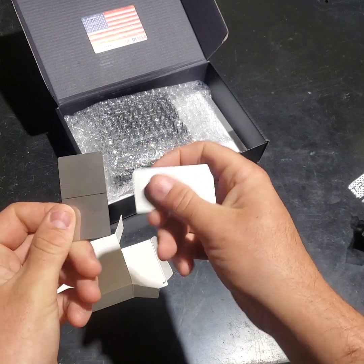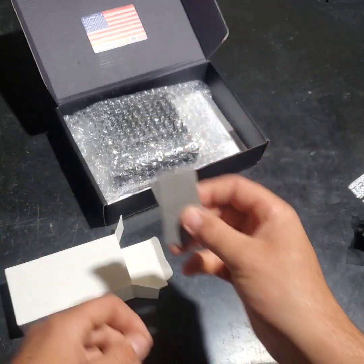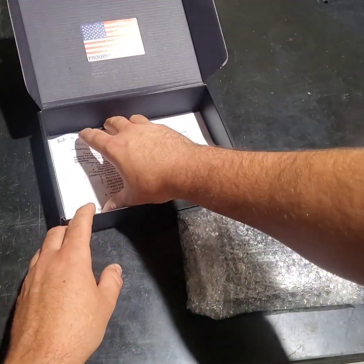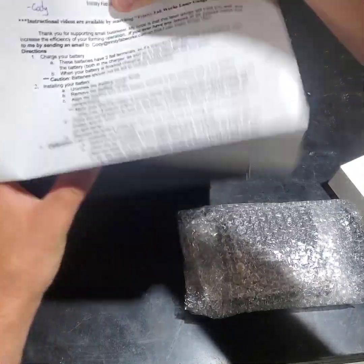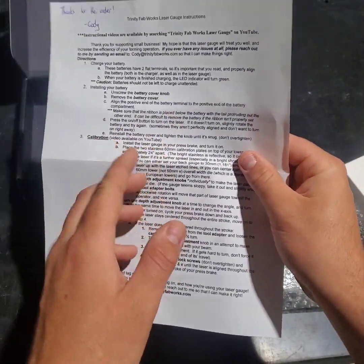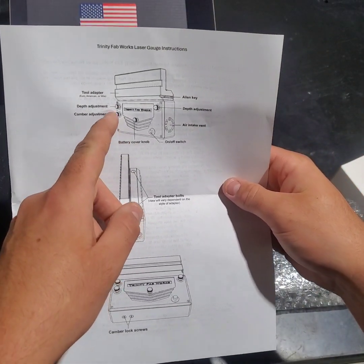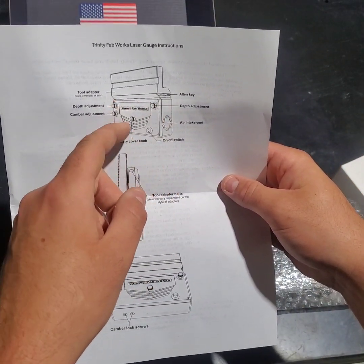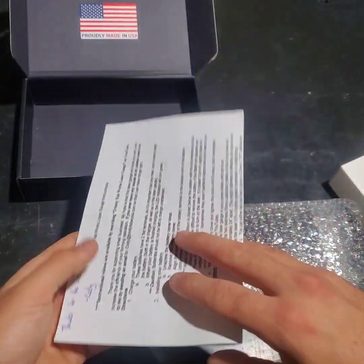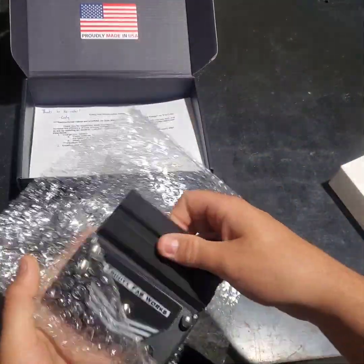You get a couple of stainless plates that have an etch line on them - we're going to show you in a minute how to calibrate this gauge once you put it on your machine. In the bottom you have your instructions, which are going to show some bold print terms. Anywhere it's bold is a labeled part in the diagrams on the back - your depth adjustment knobs, battery knob, camber adjustment, camber lock screws, and so on. Then you have the gauge itself, which should be wrapped up in bubble wrap.